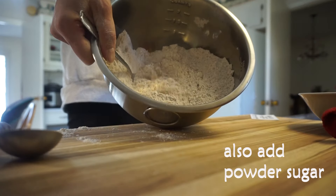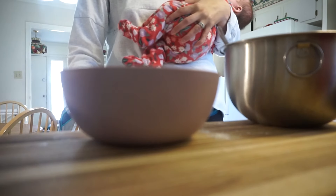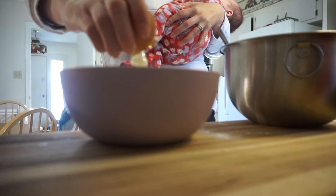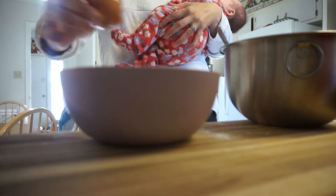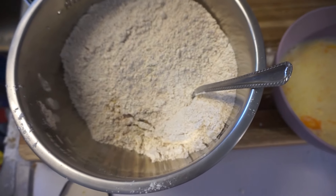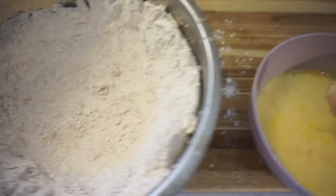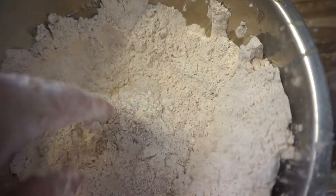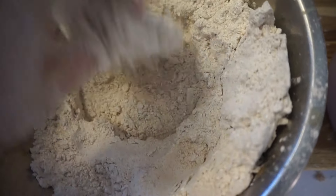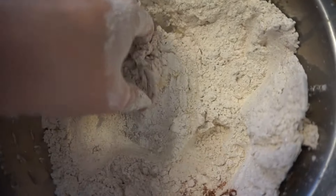Make your egg wash with a little bit of milk and eggs, mix that together until well incorporated. Take your chicken out of the fridge, put it in the egg wash first, then into the flour dredge. When you put it in the flour dredge, really push the flour into the chicken — this makes sure it's thoroughly coated. Put pressure on it; don't be afraid to squish it in. This is not the time to be gentle.